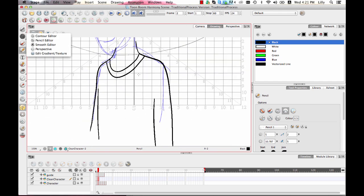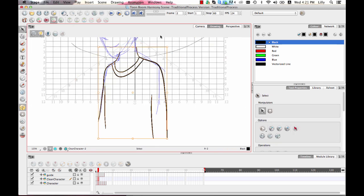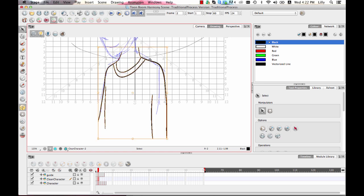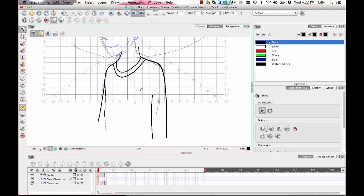Here's another handy trick: if you use either your select tool or your contour editor tool when you select the lines, you can also mouse over where the selection bounding box is, and if you see the arrow turn into a left-right arrow, that allows you to skew your artwork so you can get a little bit of a feeling of the character changing body orientation without having to do a totally new drawing. And as usual I can flip back and forth with the F and G keys to get a sense of how that's going to look.